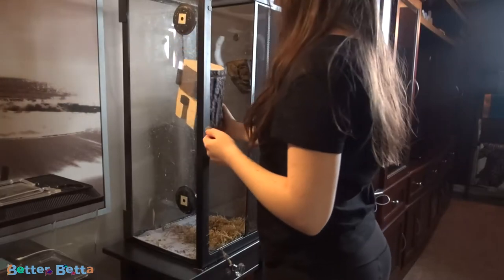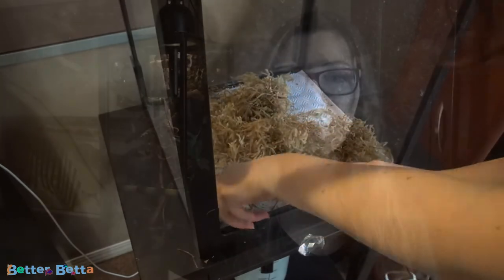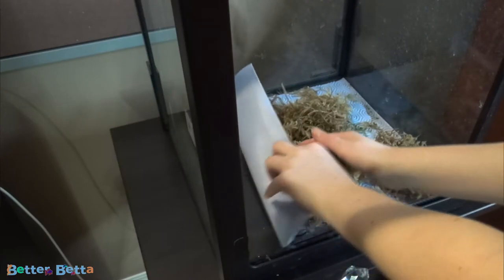Once I remove my gecko, I then remove my last ornament. Once you have all the ornaments out of the way, then you're going to want to remove your substrate. My substrate is a kitchen liner with just a little bit of moss on top. In order to clean it up, I literally just roll up the kitchen liner and throw it into the trash.